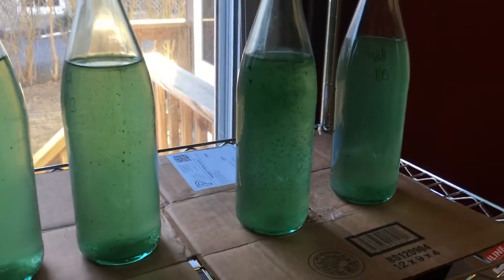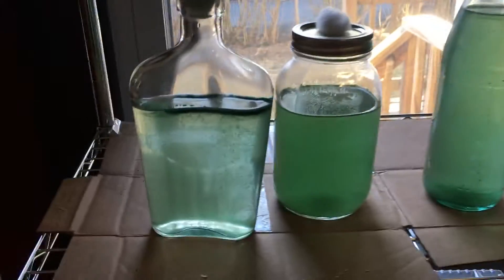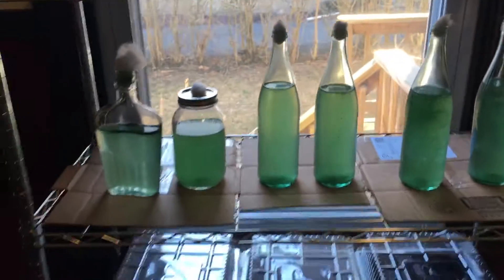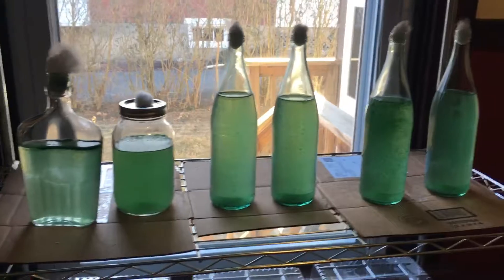These are about six or seven days in since I started and they're expanding very nicely. In the next three to four days we should see a big explosion — they'll get really nice and dark green and we'll go ahead and expand them out into their next culture.